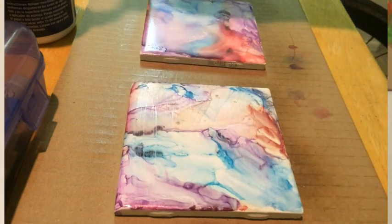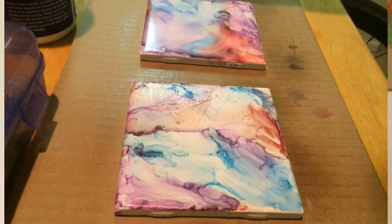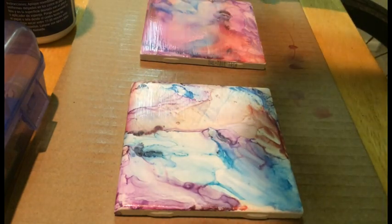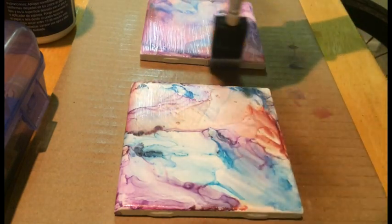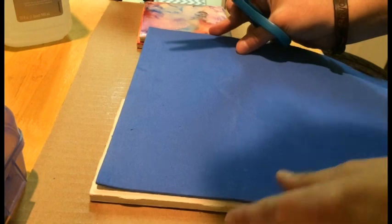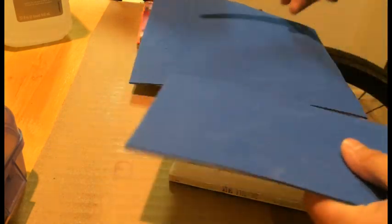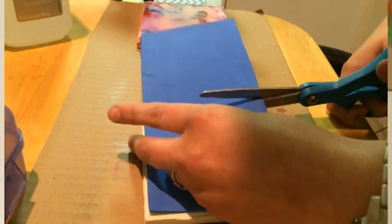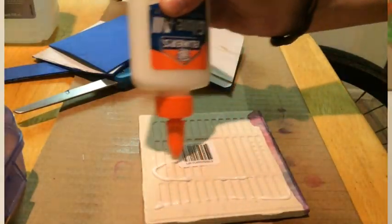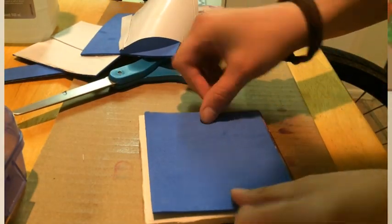After that, just use Mod Podge and apply it in between three and five layers. At four layers they feel pretty thick and I don't think anything is going to bleed through at this point. Then attach whatever foam or cork you're using on the bottom — just use hot glue, super glue, whatever you need. Mine kind of sticks already but I just used some Elmer's glue to seal it up all the way.